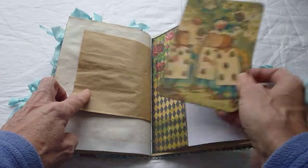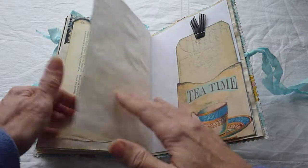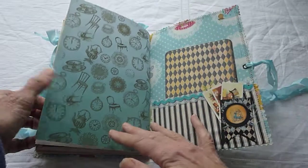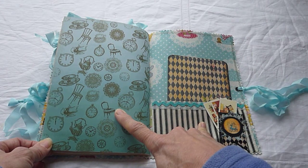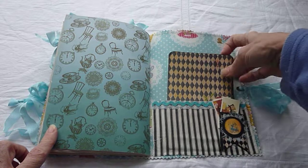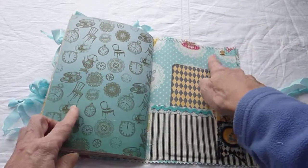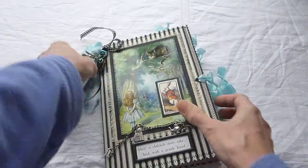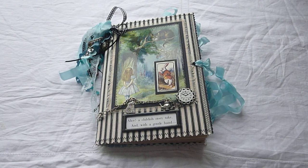This is Auntie May's sheet cut down. That's the other side of that book, and the final tag. This paper, I think it was called Mad Tea Party maybe, and it was a Marion Smith collection — I'm not sure that's available anymore, but this was my last sheet of it. It's the final journaling card there. And the inside cover is also fabric, the same as the outside. So that's my Alice journal. I hope whoever swaps with me enjoys that. Thank you for listening, sorry about the voice, and I'll see you again soon. Thank you.